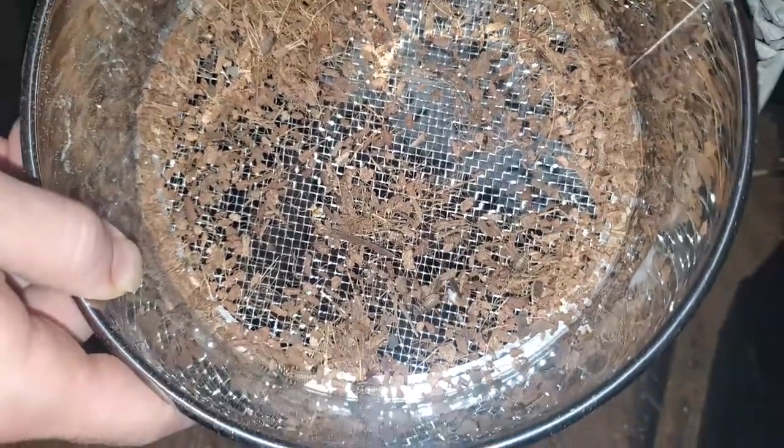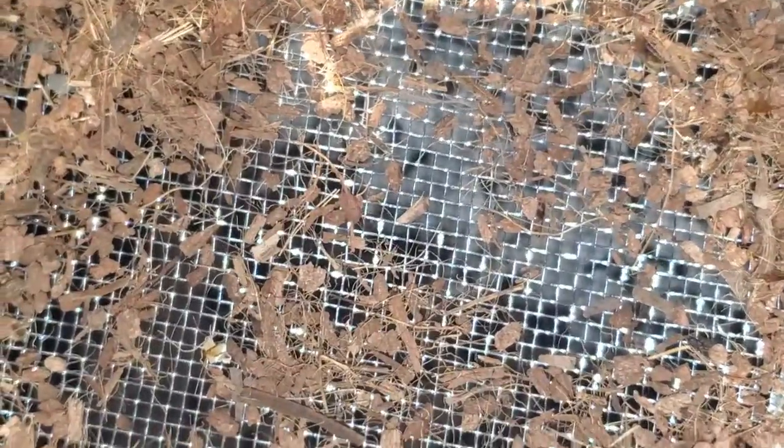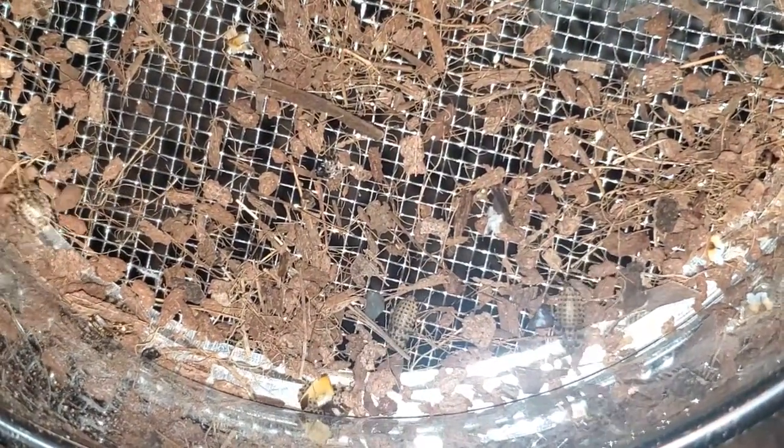While we are on the topic of the floor, that is also where your nymphs will spend the majority of their time until they get a bit bigger. I have placed some bedding in the sifter to show you some of the small nymphs — there are a lot of them scattered about the mulch. This is just some of them.